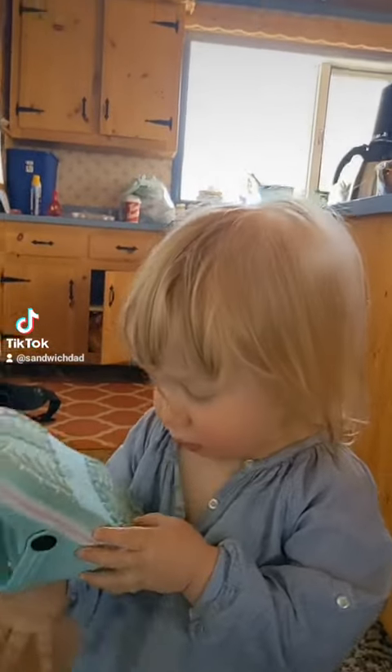Hello sandwich fans, it's your boy — Sandwich Dad. It's going to be a good day because our good friend Jim Behymer at Sandwich Idiot, the last word on sandwiches in my opinion, has sent me something absolutely wonderful.